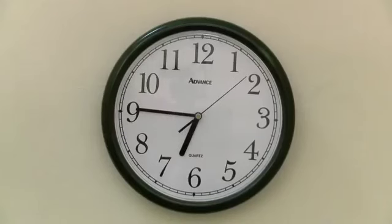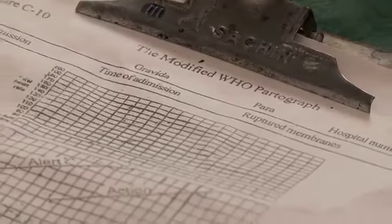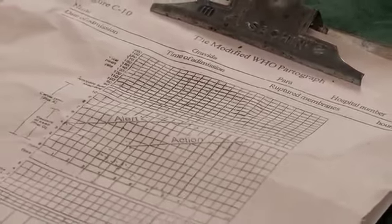Have a clock with a second hand and a wall thermometer. To monitor the labour, have a partograph and a fetoscope.